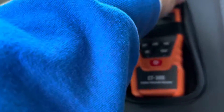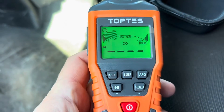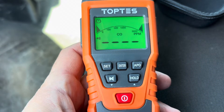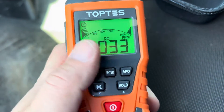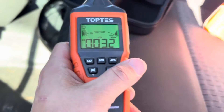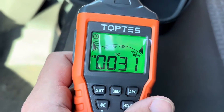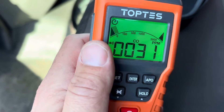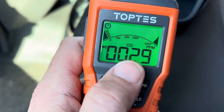Nice little case — pull it out and we'll turn it on. It's going to go through a warm-up. I've found every time I've started this one up it comes up in the mid-30s, which obviously there's no carbon monoxide where I'm at. I've started it up outside, inside, in fresh air — all kinds of stuff — and it always comes up with this reading in the 30s.